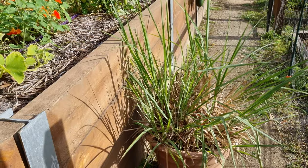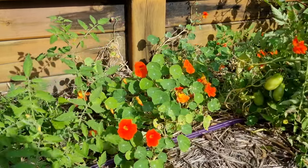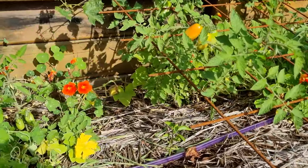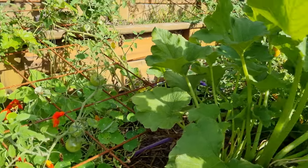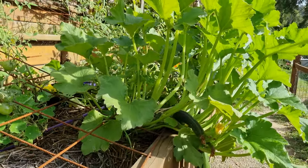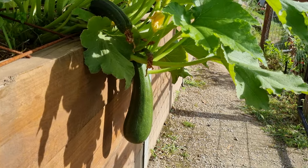Behind it we've got the lemongrass, which we just pick on demand. Continuing along, more tomatoes and nasturtiums — nothing really to pick here. Another one of these tiny little capsicums, more tomatoes, and then we've got our zucchini. If we back up a little bit you can see hanging down the bottom here — we've got a zucchini ready for the picking.